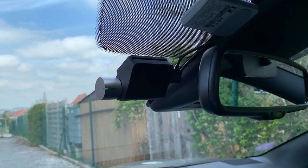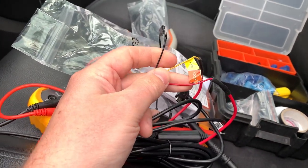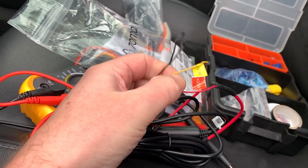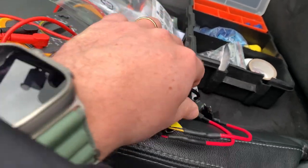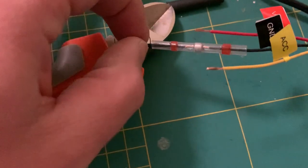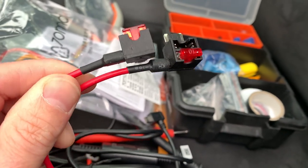Now I will show you the hardwire solution. For this I bought the additional hardwire kit — it comes with three small cables: one for ground, one for continuous power, and one for the accessory switched power. I attached a small ring connector for the ground and add-a-circuit fuse taps for the others. The dashcam uses micro-size fuses, and I ordered additional fuses as well.